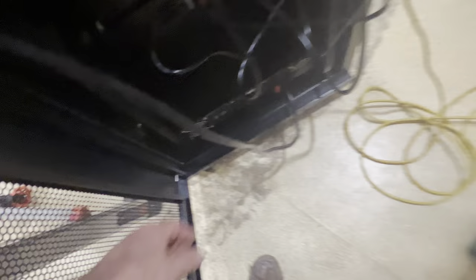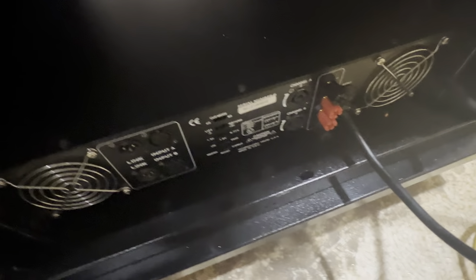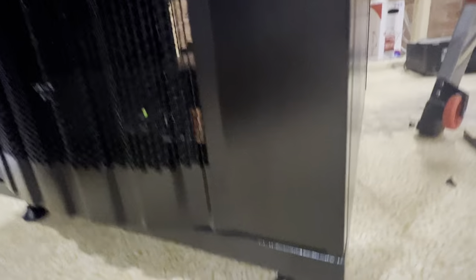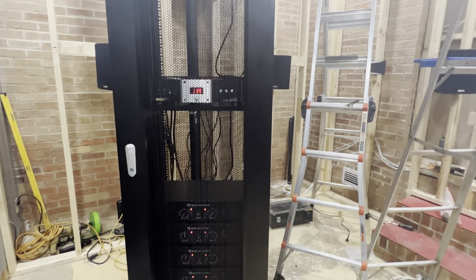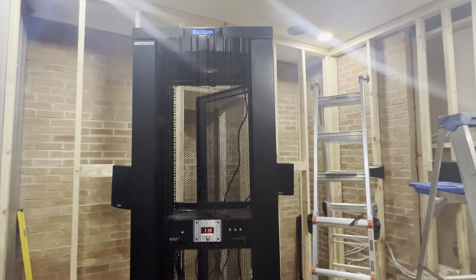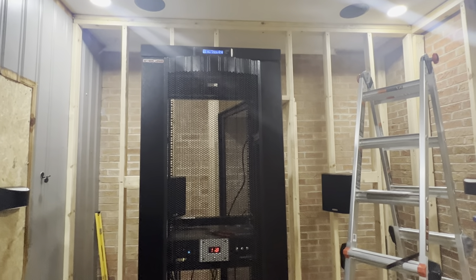I'm trying to figure out how to get the power in and out of it. It has this little brush thing here so I can run my power up through there. It's got feet and some pretty heavy duty caster wheels with locks on them. It's a sharp looking rack, guys. So far I can recommend it and the customer service is really good — I asked a question and they shot me right back. I ordered it through Amazon and it's easy to move around. I really like it.